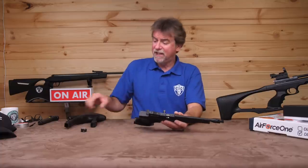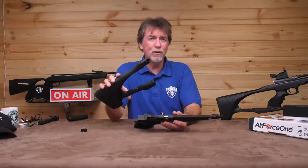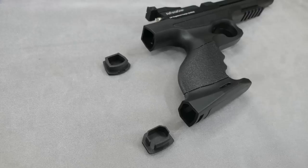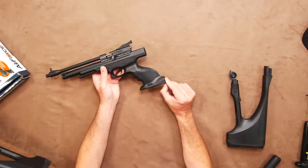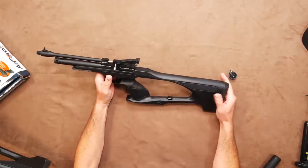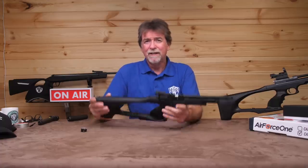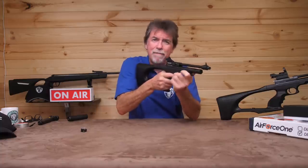The clip-in additional stock is simplicity itself to fit and adds a whole new level of stability. The first thing to do is to remove the bungs from the top and bottom of the rear of the pistol. You may need a screwdriver to just ease carefully the bottom one out. Then push the stock into place and it clicks into place and it's absolutely solid. With this in place, added stability now makes this very rifle-like.